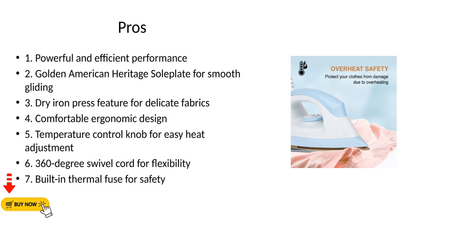Pros: 1. Powerful and efficient performance. 2. Golden American Heritage Soul Plate for smooth gliding. 3. Dry Iron Press Feature for delicate fabrics. 4. Comfortable ergonomic design.